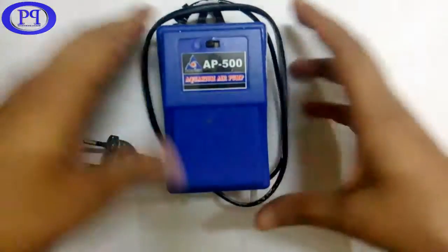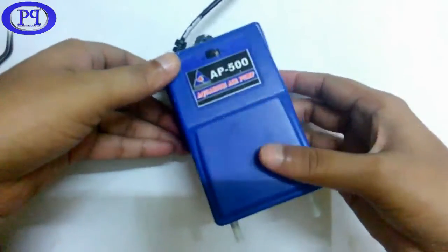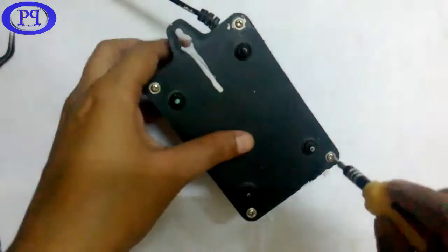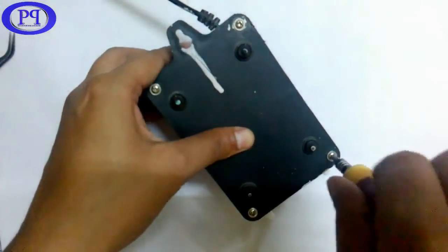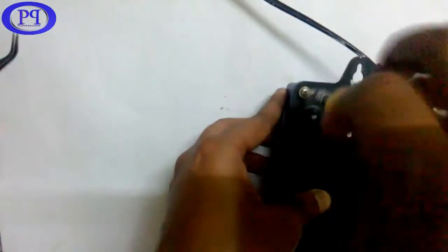Hello friends, today I am going to show you how an aquarium air pump works — how it converts electrical energy into mechanical energy and then pumps the air into the aquarium. Let's open the case and open up all the four screws.